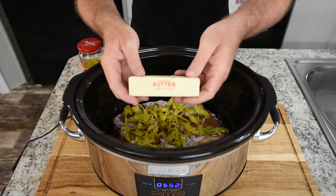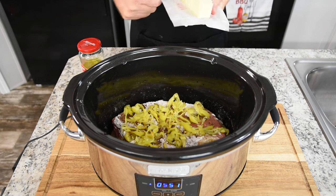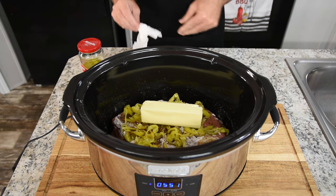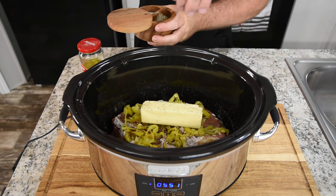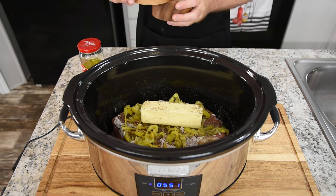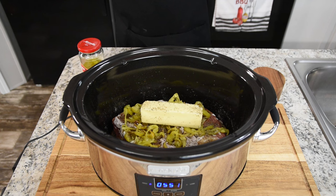Now I'm just going to add our unsalted butter — one stick. We're just going to set that right on the top and let it melt down and do its thing. I will add just a touch of pepper; I won't add any salt because of all the seasonings already in there. Just let it do its thing. Now we set the lid on it, come back in six hours.